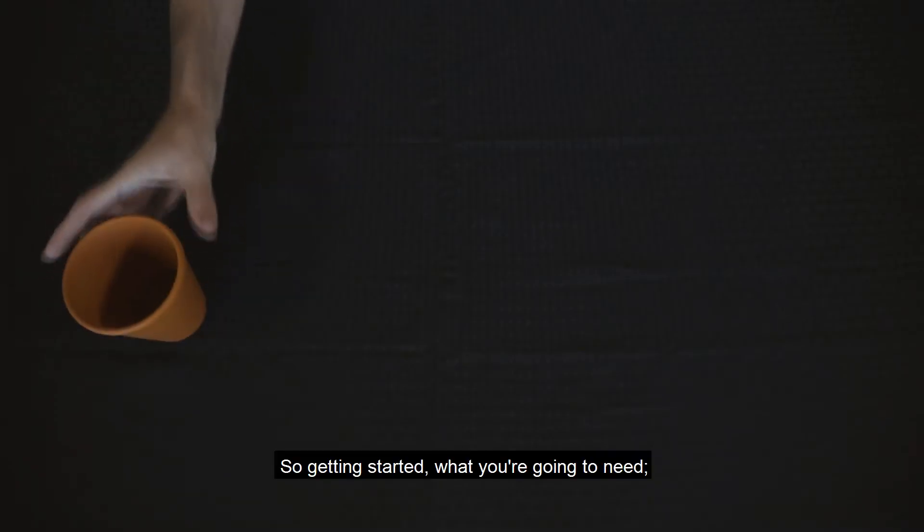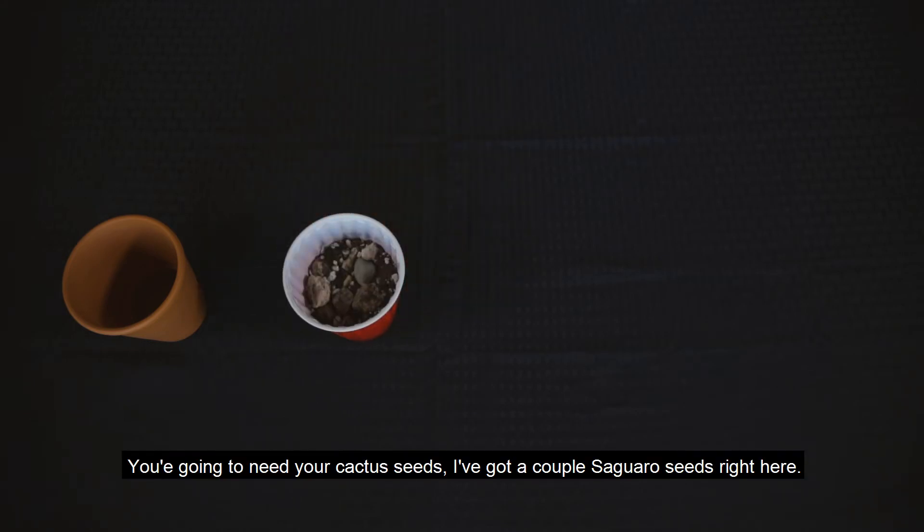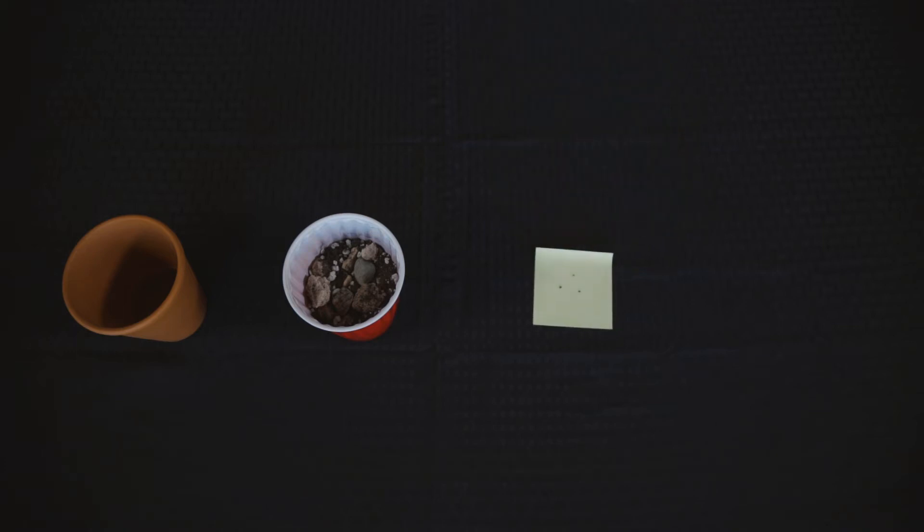So getting started, what you're going to need: you need a pot, a cup of dirt, you're going to need your cactus seeds — got a couple of saguaro seeds right here — and you need some water.